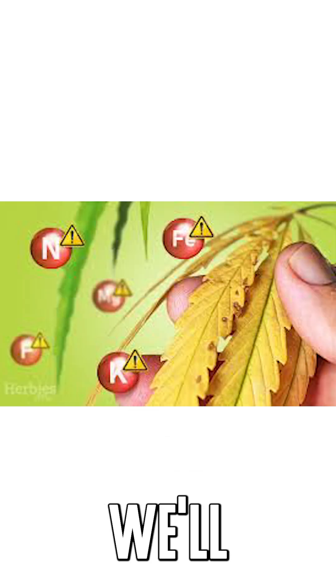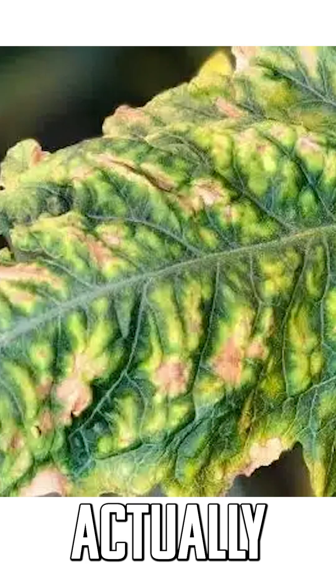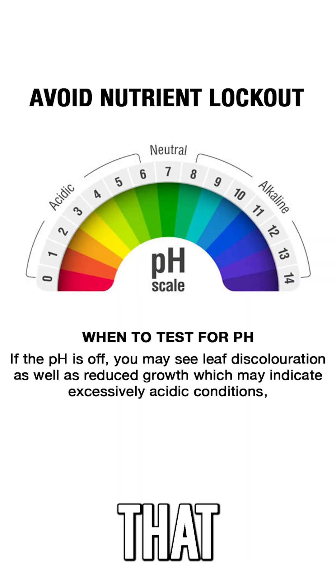On the outside we'll start to see every type of nutrient deficiency and have no idea what's going on, because what's actually happening is the phenomenon called nutrient lockout — that's when your plant just can't absorb the nutrients that it needs.